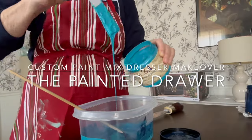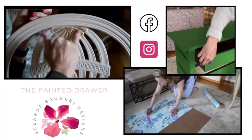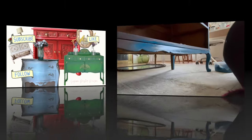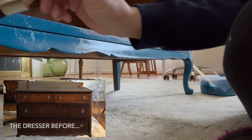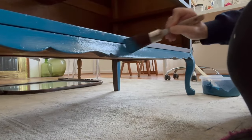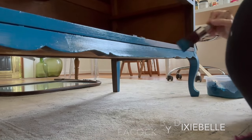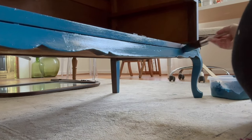Welcome to the Painted Drawer! Today we're going to have some fun with color. I am taking a vintage dresser that I purchased for $15 and creating a custom mix of paint for a beautiful finish.